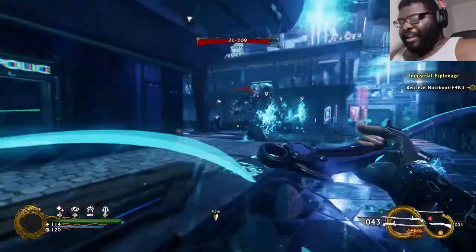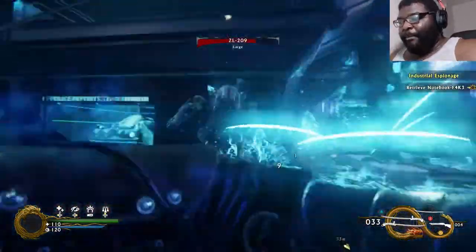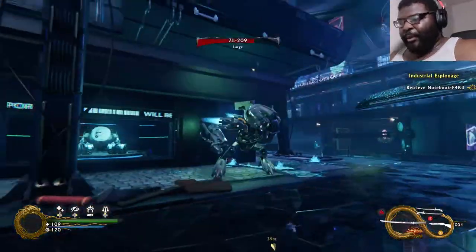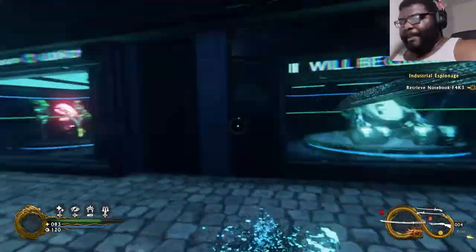It doesn't actually show anything but — oh wait, I do see it! It's very minimal but it's there. Let's test out this one. That's a decent amount of damage.